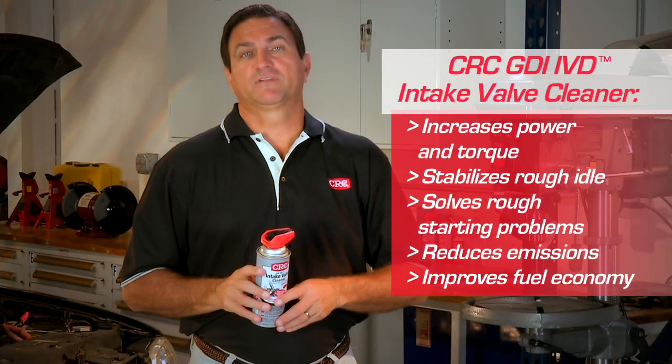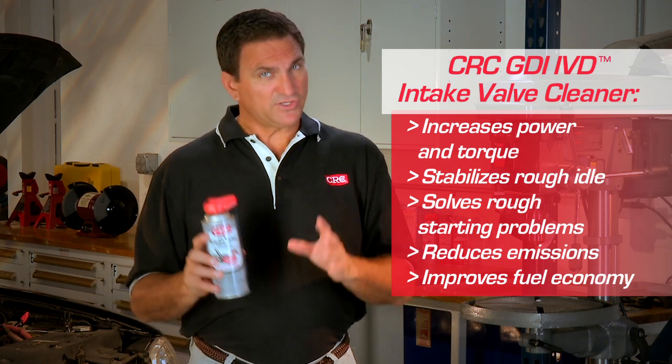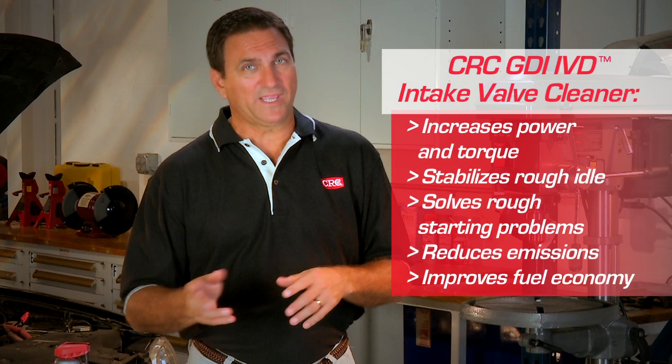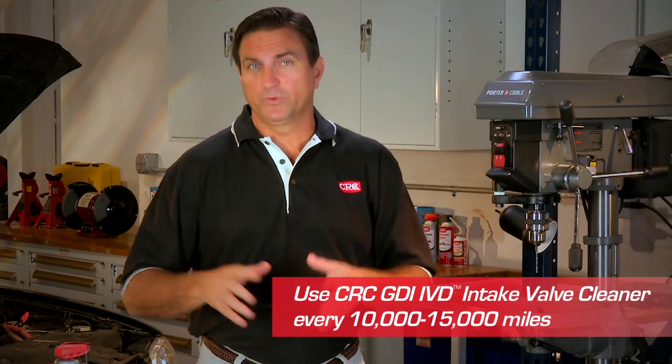Using CRC Intake Valve Cleaner will increase power and torque. It stabilizes rough idle and solves rough starting problems. Remember, it is highly effective for all gasoline engines. Regular use will reduce emissions and improve fuel economy.